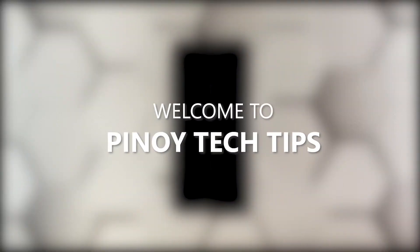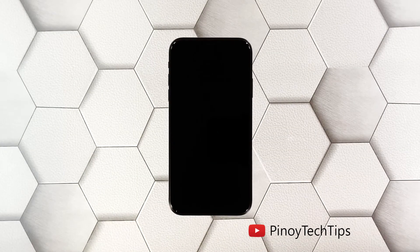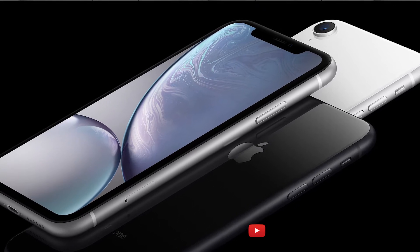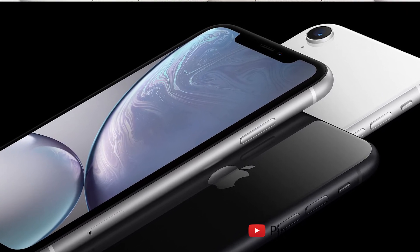Hey guys, welcome to our channel! In this video, we will show you the most effective solutions to fix your iPhone XS that's stuck on a black screen of death. Have you experienced a problem wherein your iPhone is stuck on a black screen and won't respond? You may immediately think your device is broken, but most of the time, it's just due to the iOS that crashed for some reason.